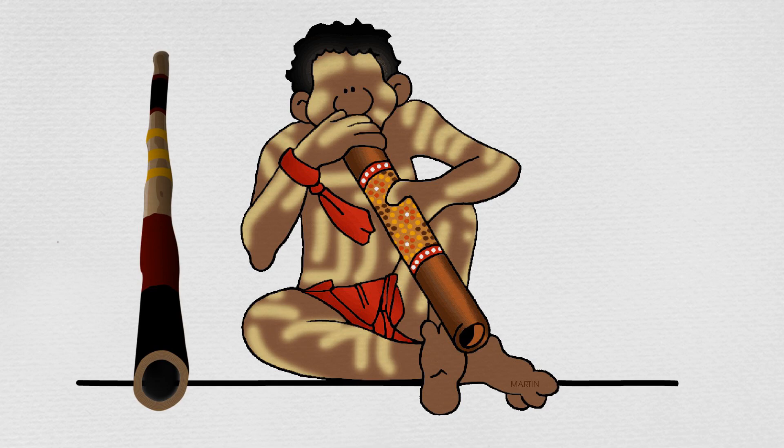Recently, Max and Min's school was visited by a small group of Aboriginal musicians who played their traditional instruments: the didgeridoo, the bulrora, and the gum leaf.